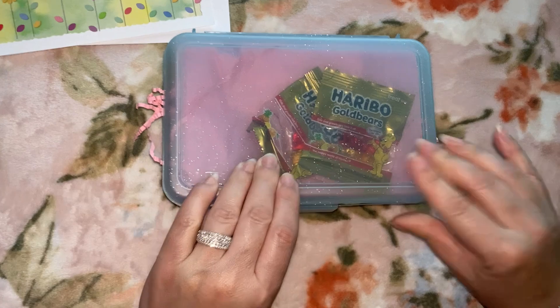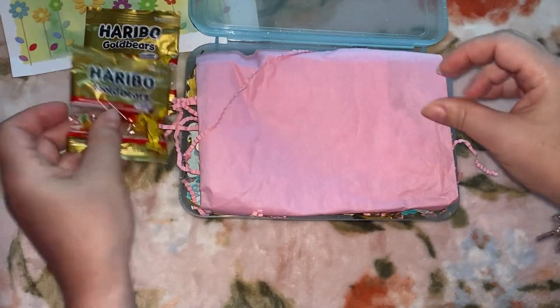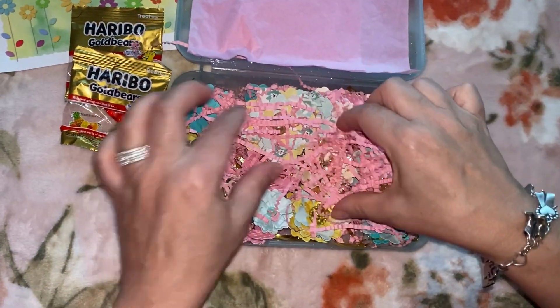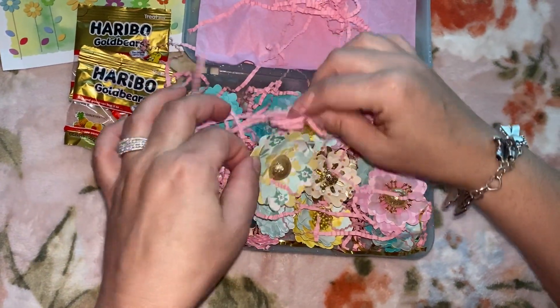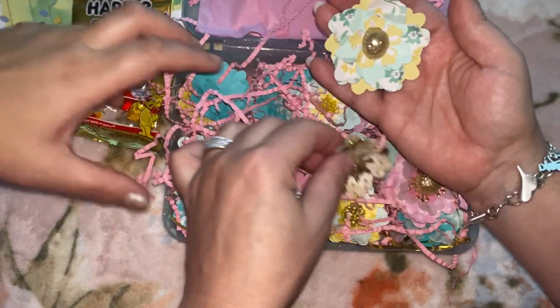She put gummy bears in there! Oh these are good, oh these are yummy! Is it good? Thanks for the sweet treat, put it in a box, so nice. Oh my goodness, look at these big ones — whoa! Those are beautiful. Wow, she layered that up really pretty!